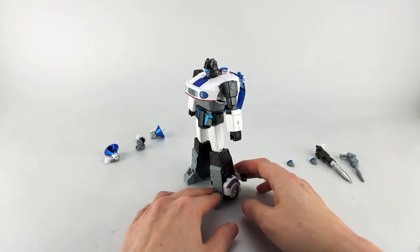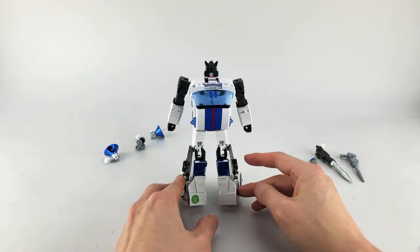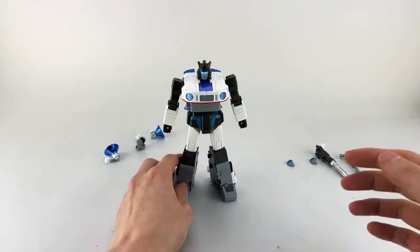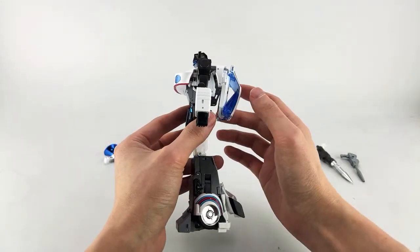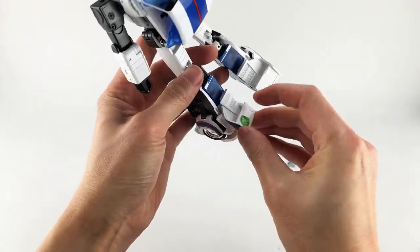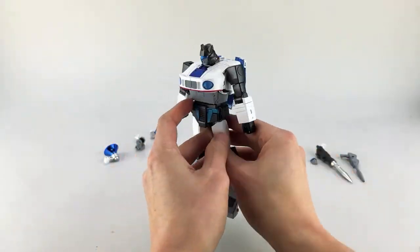Let's do a quick 360 — he looks really, really good. Very nice and shiny. As with most recent FansToys figures, he is basically fully painted, which is great. The paint quality is really nice. I've transformed him numerous times and haven't had any issues with paint chips. He does have a bit more backpack than I'd like, to be perfectly honest.